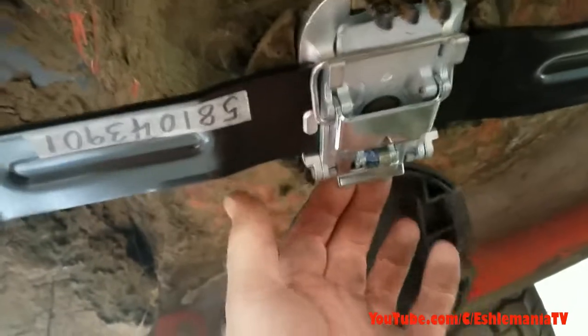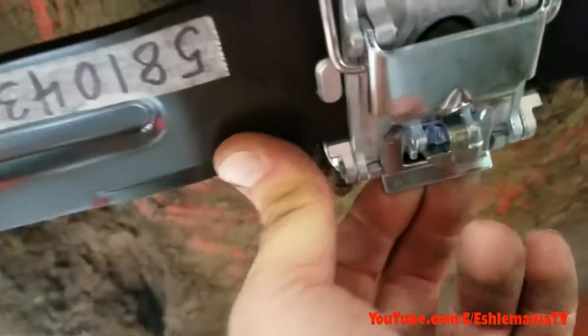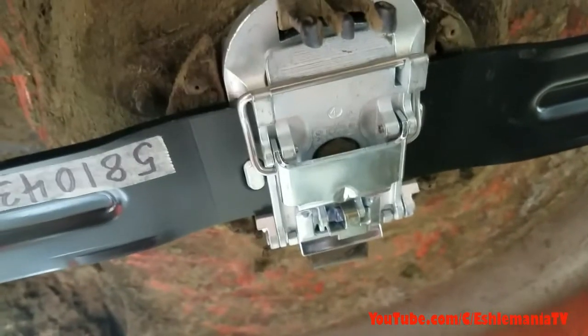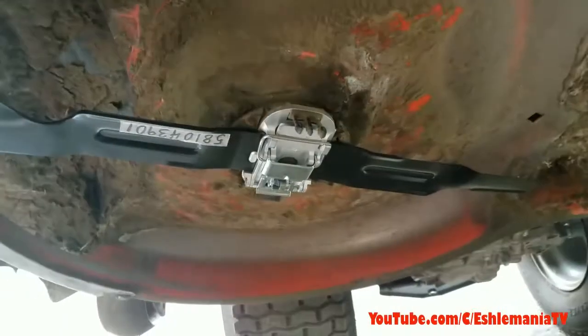But even if it did catch, it's got the spring-loaded locking tab back here — you can't just pull that open. So that's how it works.